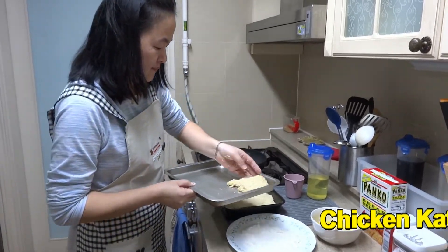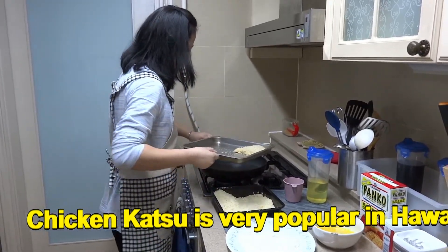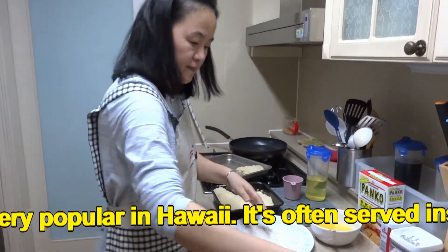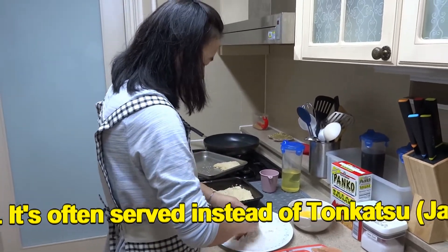The chicken katsu is a great katsu. It's something that they have in Hawaii — delicious. And the pork version I think is more popular in places like Japan and Korea too.